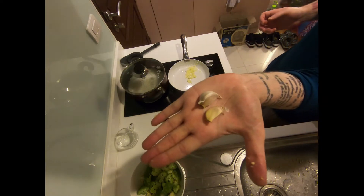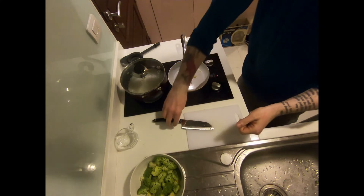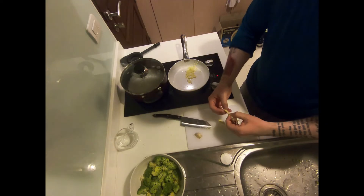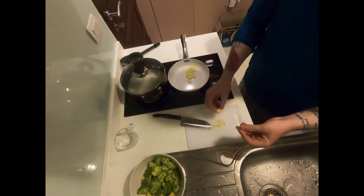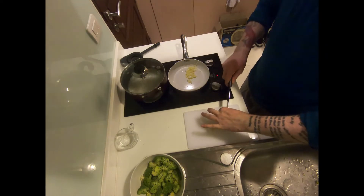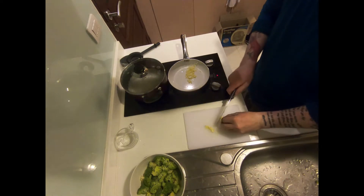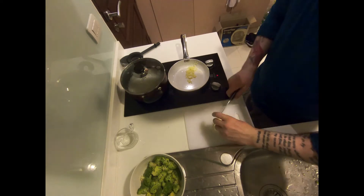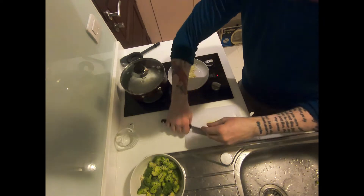After the ginger, we are going to do the same with garlic. Here we have two cloves of garlic. Take your knife and smash the garlic to release the skins — it makes it a lot easier to peel. Just like the ginger, we're going to cut into matchstick pieces, turn 90 degrees, and dice fine. Once we have a fine dice, go ahead and add this to the ginger and oil in the pot.